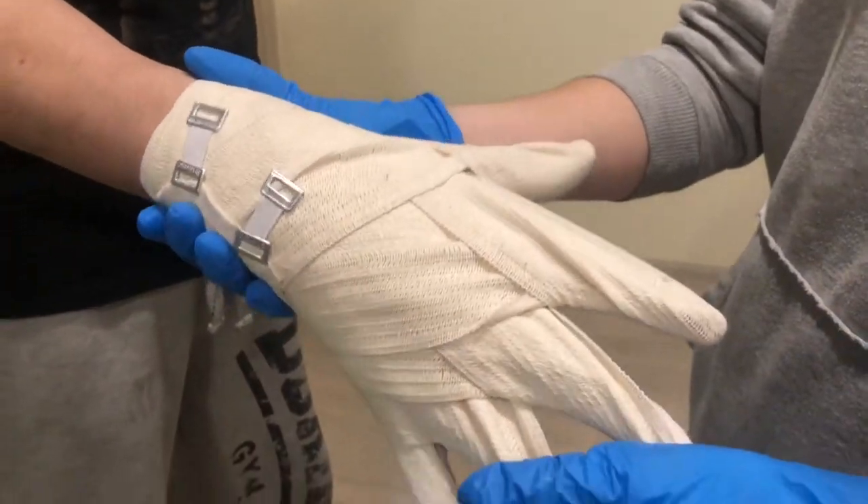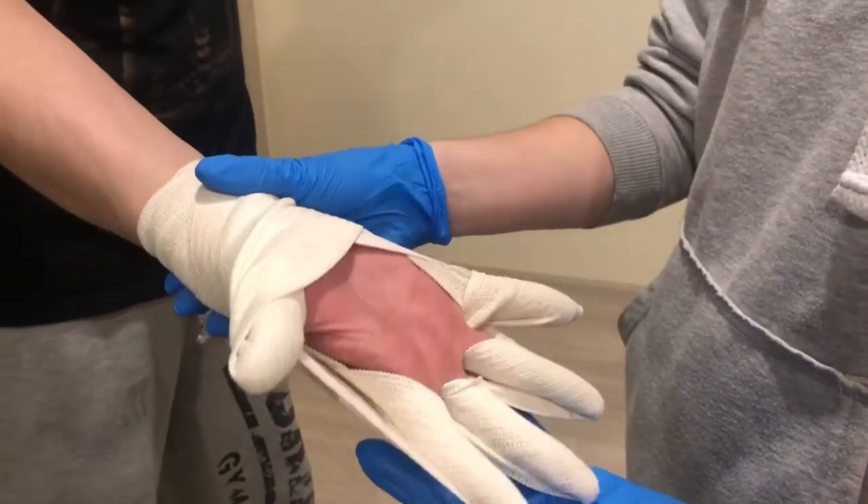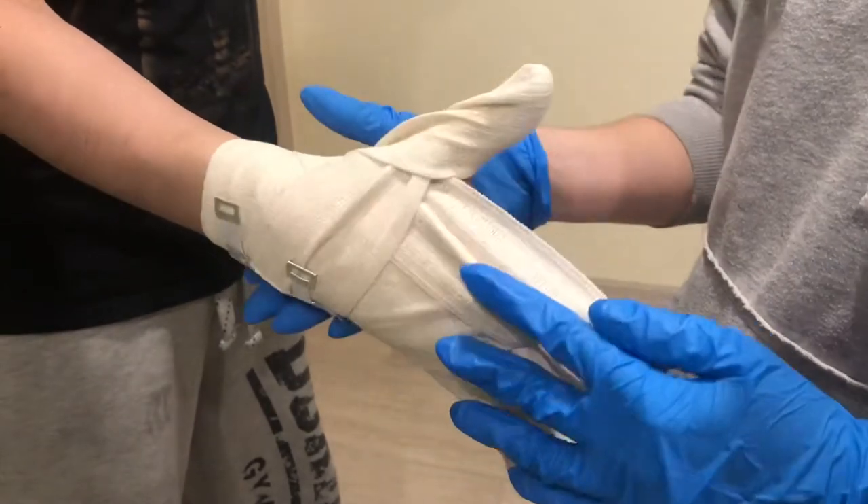According to the degree of the burn, take the patient to the hospital or call for help before applying the bandage.